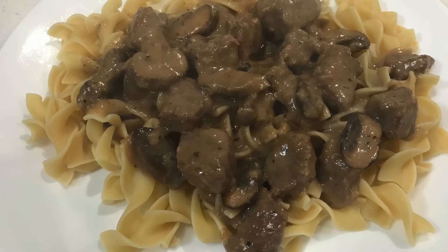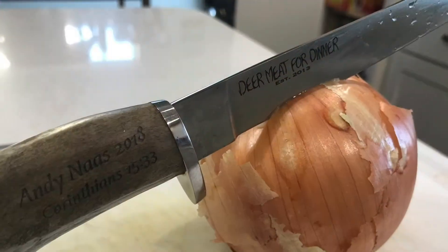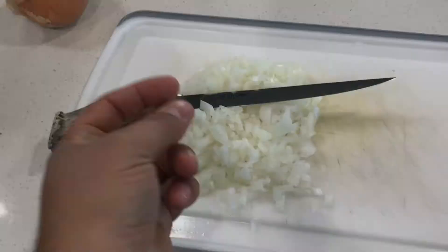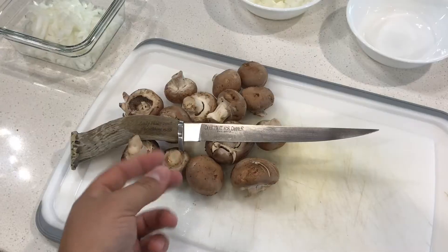Hello again, here is a video of how to make stroganoff. I'm using moose tonight — you can use venison or beef — however moose is the option tonight. So you're gonna take an onion, however much you like, and dice that up.